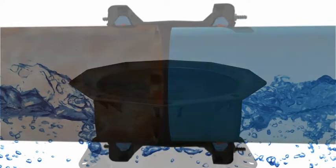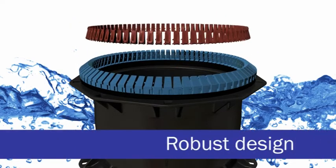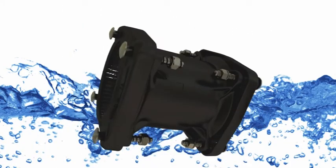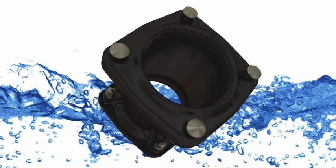Last but not least, UltraGrip has a new robust design that protects and retains the plastic components both during installation and for the life of the product. Next Generation UltraGrip has undergone rigorous testing to ensure it meets and exceeds industry standards.